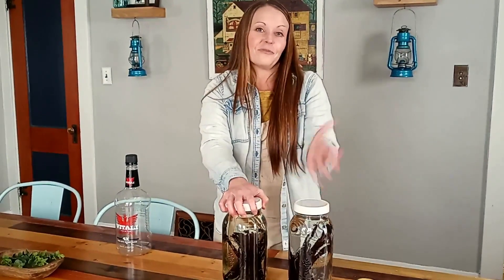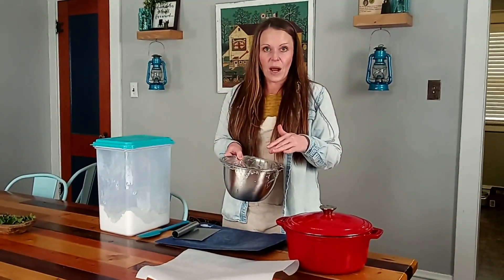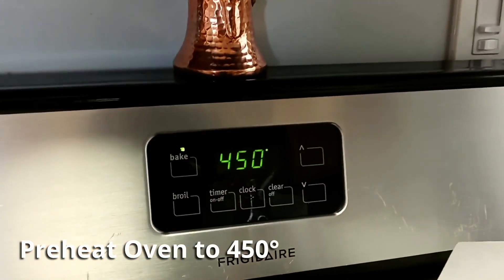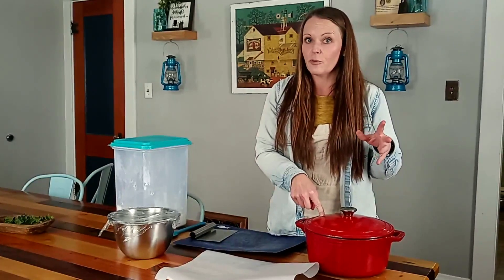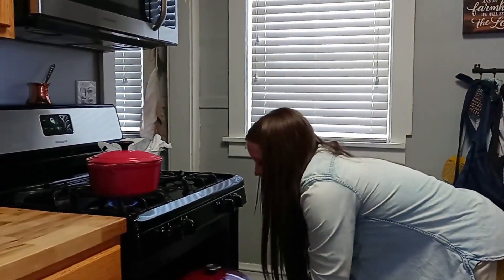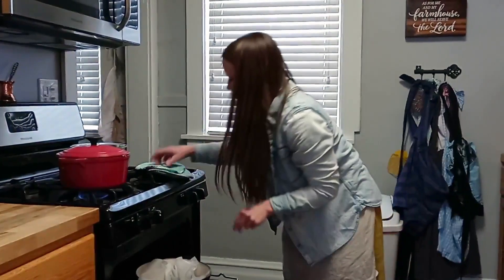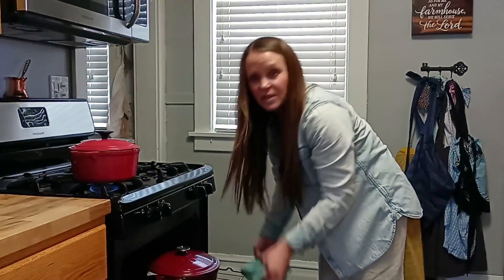The dough has been rising for a few hours now. First I'm turning the oven to 450 degrees and putting the Dutch oven inside to heat up for about half an hour. Once the oven beeps that it's up to temperature and the pan has been heating that whole time, I'll take off the lid, place the dough on the parchment paper into the hot pan, put the lid back on firmly, and bake it this way for 30 minutes.